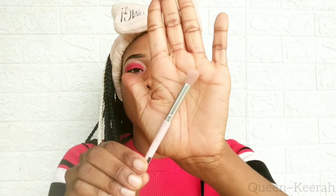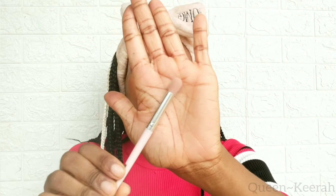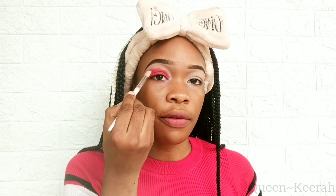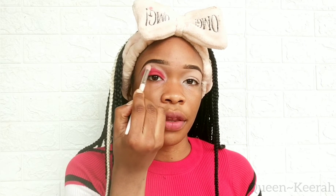Using this fluffy brush I'm just going to blend out that eyeshadow — blend out the harsh lines — and I'm going to be using a circular motion to do this.